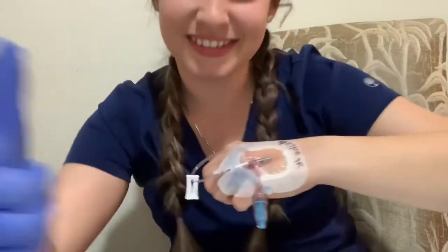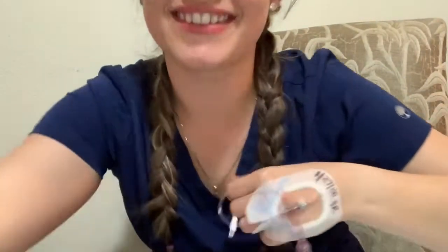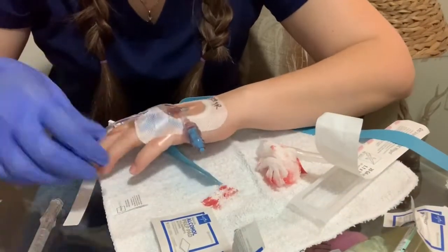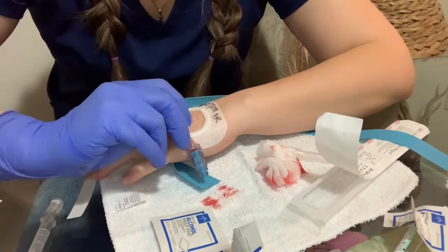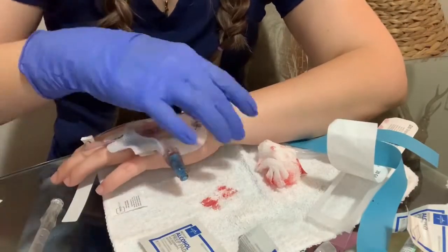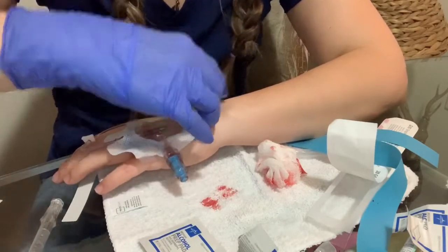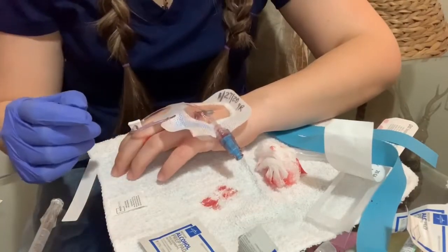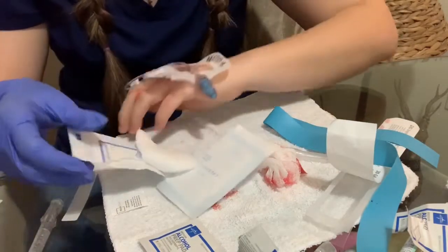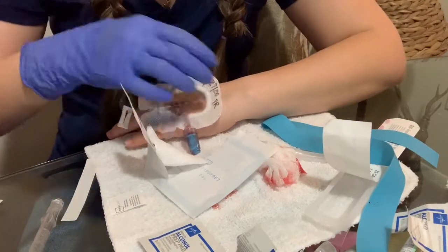I'm very happy — I think I did a good job! Now I'm gonna show you how to take the IV out. For that we're gonna need alcohol swabs, a gauze 2x2 or 4x4, and clean gloves.